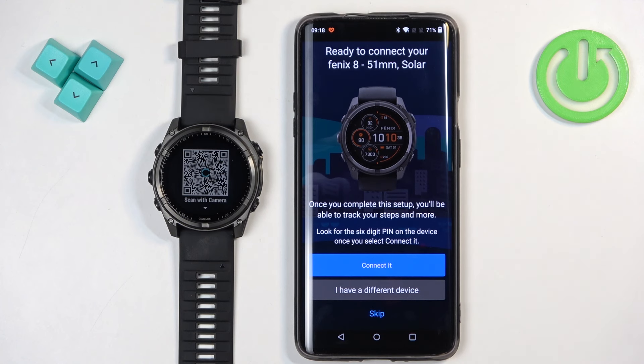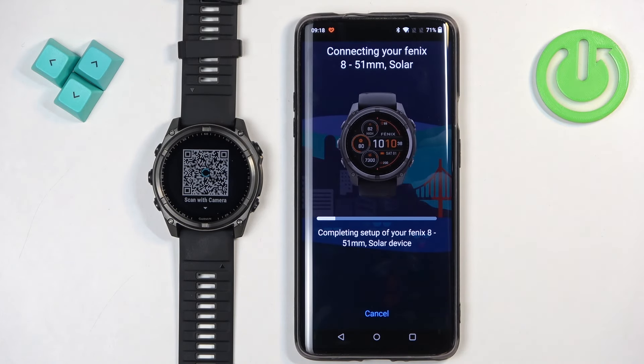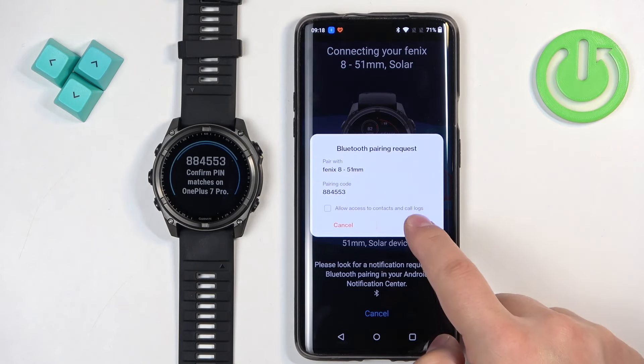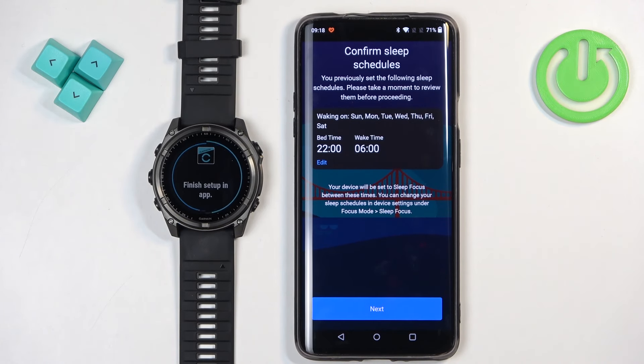You can tap that button to start searching again. Once it detects your watch, tap on Connect, then Allow. Tap on next. Here we can set a sleep schedule — this is useful if you want to use the do not disturb mode during sleep, so you can mute notifications on your watch during the night so you won't be disturbed.